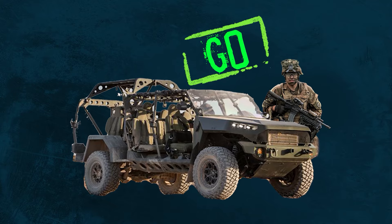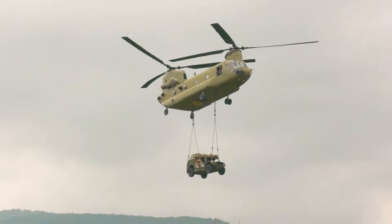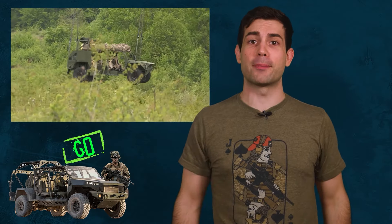These off-road vehicles are a huge go. We need the ground mobility vehicle. It's fine that it's unarmored because it's only meant for airborne missions — to be dropped out of a C-130 airplane or a Chinook helicopter.